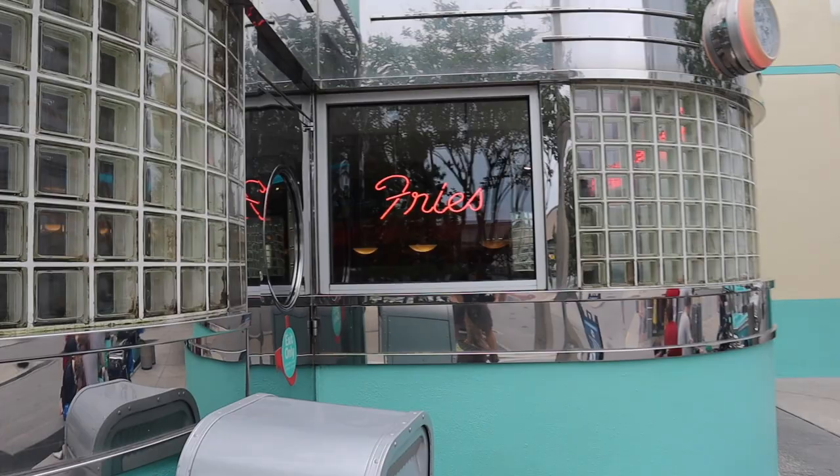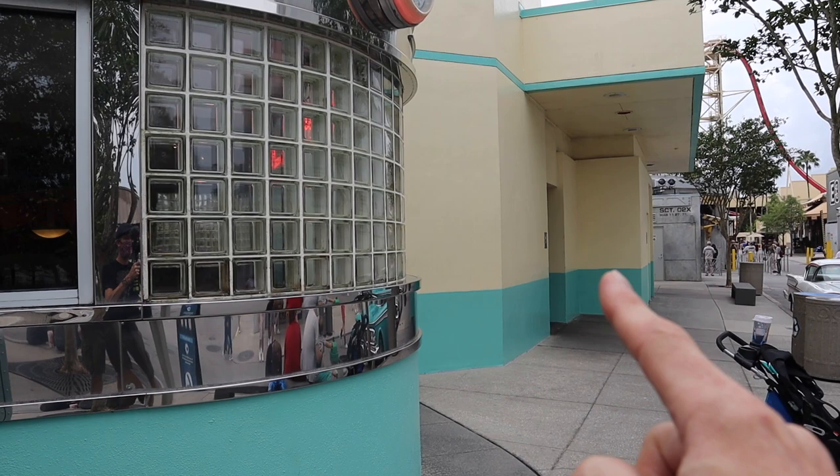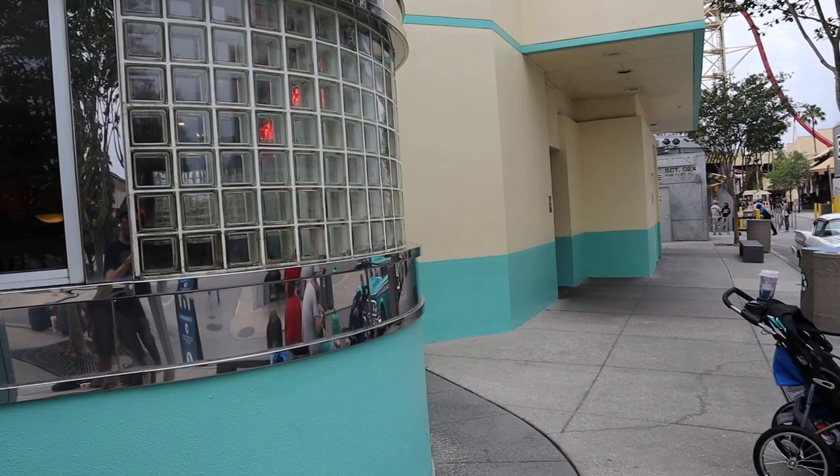I thought it was worth mentioning — kind of funny — I was looking for a restroom inside the restaurant. The door says 'outside,' but just so you know, the bathrooms are right over here for Mel's. I thought they meant just go find a random bathroom, but no, these are actually for the restaurant. Just a tip from Drew in the Moment.